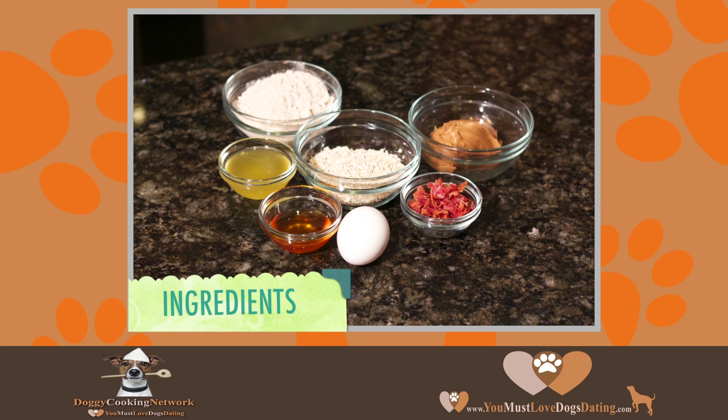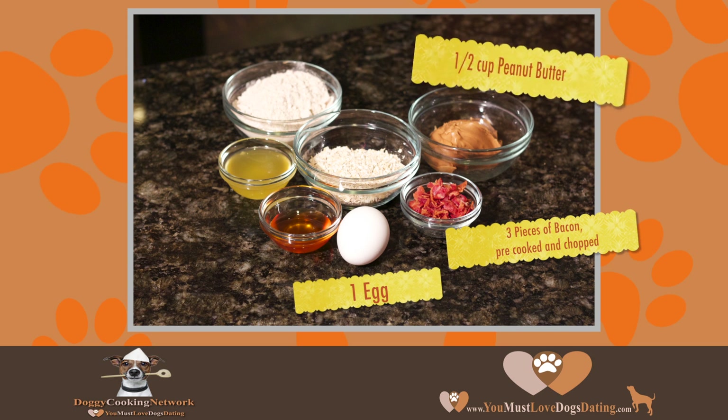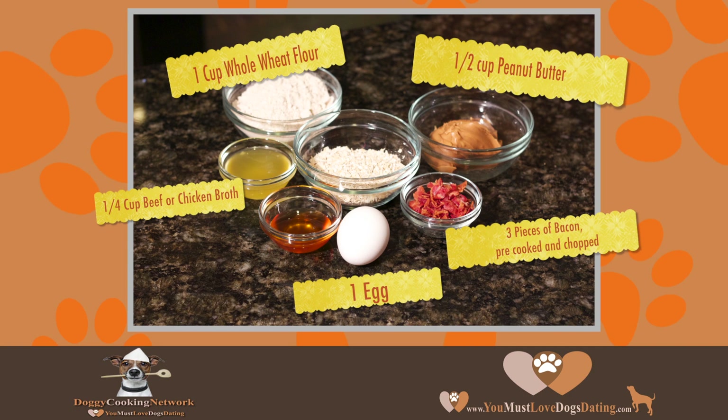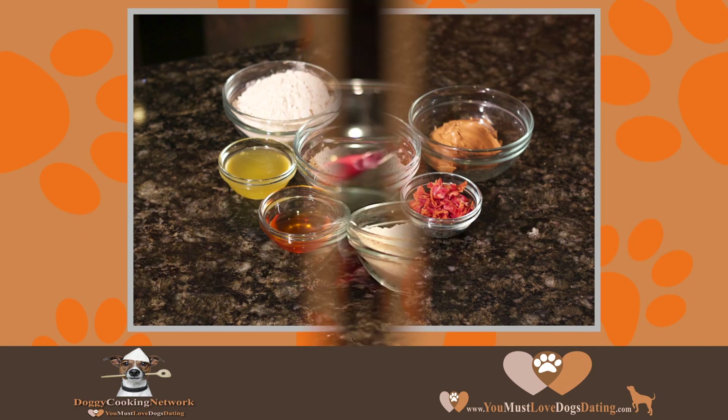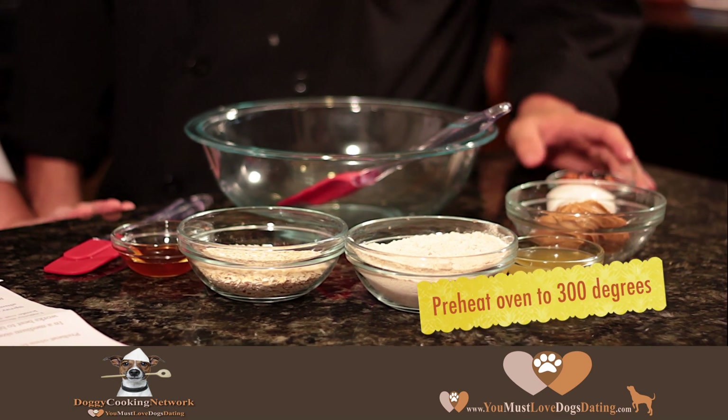The ingredients are as follows: three pieces of bacon, pre-cooked and chopped; one egg; a half cup of peanut butter; a fourth cup of beef or chicken broth; one cup of whole wheat flour; and a half cup of quick oats. We're going to first preheat the oven to 300 degrees.